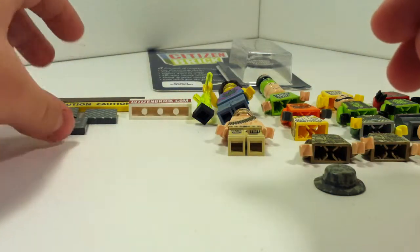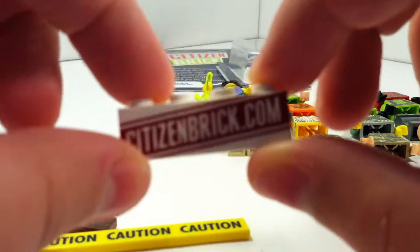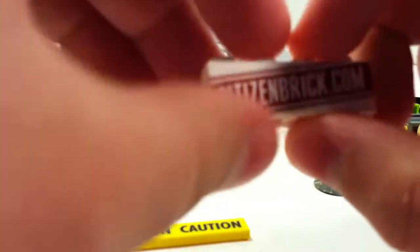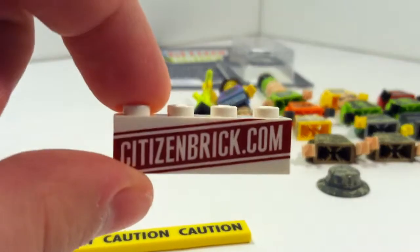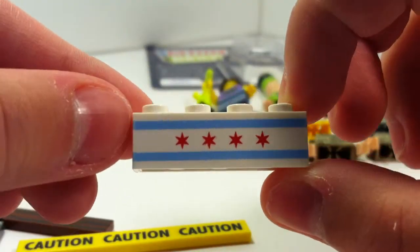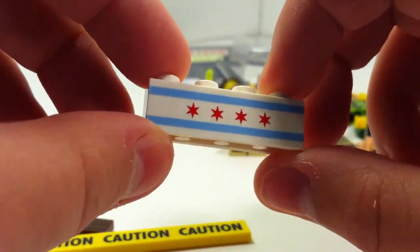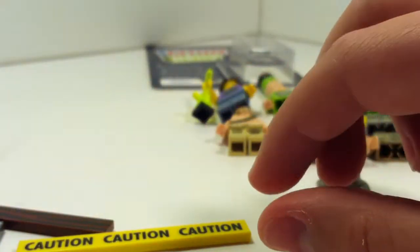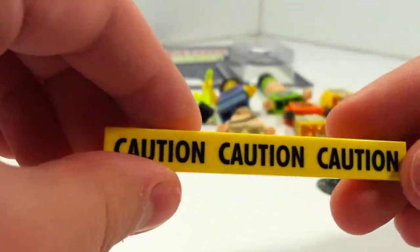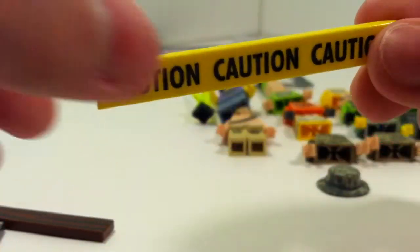Then I have some tiles here. Here's the Citizen Brick brick — Citizenbrick.com — and then it has what I think is a Chicago flag on it. And then a caution tape tile.